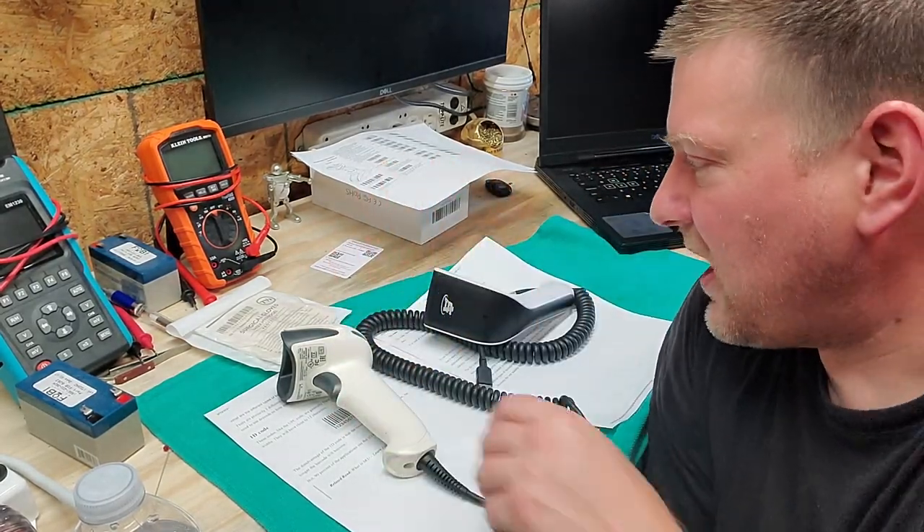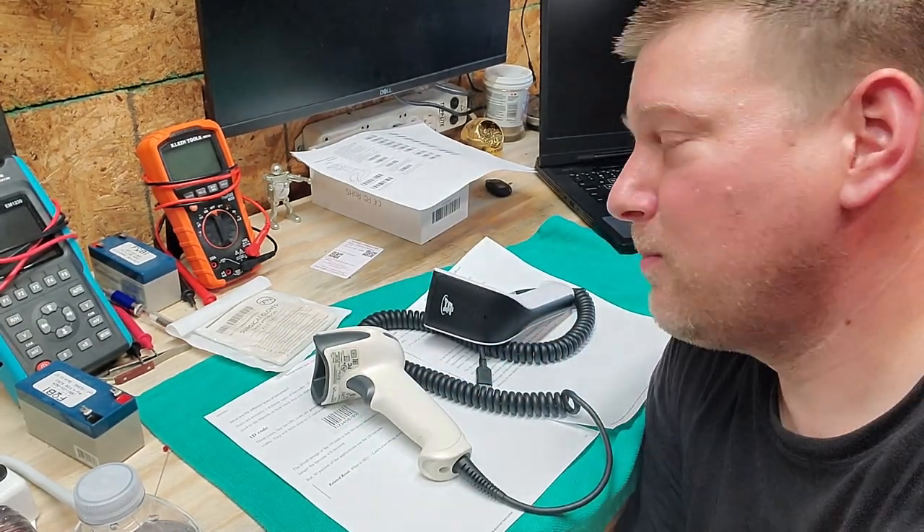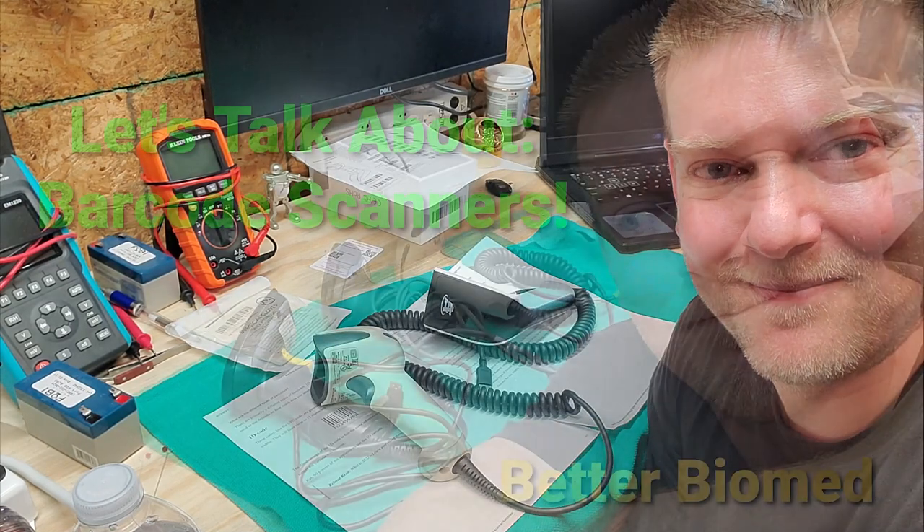Thanks for watching, guys. That's what I've got for you on barcode scanners. They seem simple, but they can actually be pretty complex.